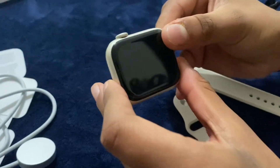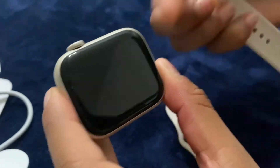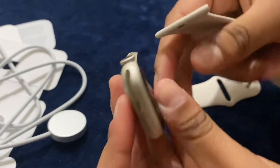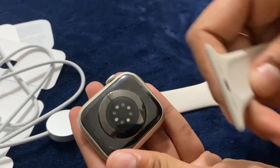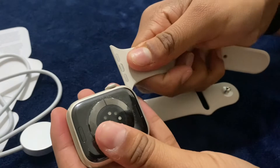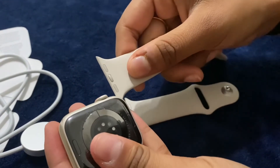Okay, so this is the watch face — it's not on yet, but we're gonna assemble it really quick. We're gonna see if Juji can figure this out and put the bands in. Go Juji! Awesome. Okay, while she's doing this, let's talk about some of the features of the Apple Watch.